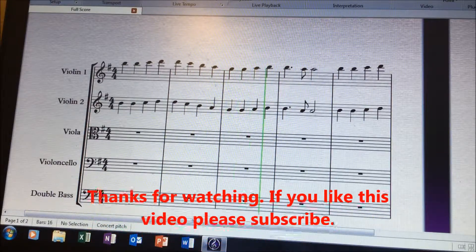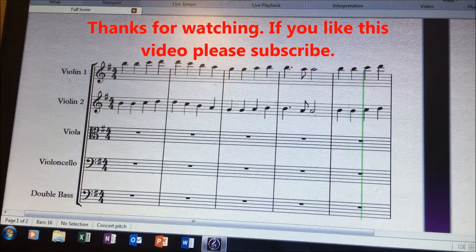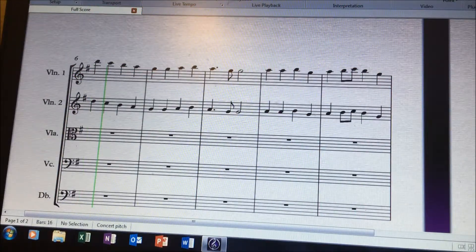Okay, that's it guys. Very easy to copy and paste using Sibelius 7.5 and going up octaves on a whole melodic section. Thanks.